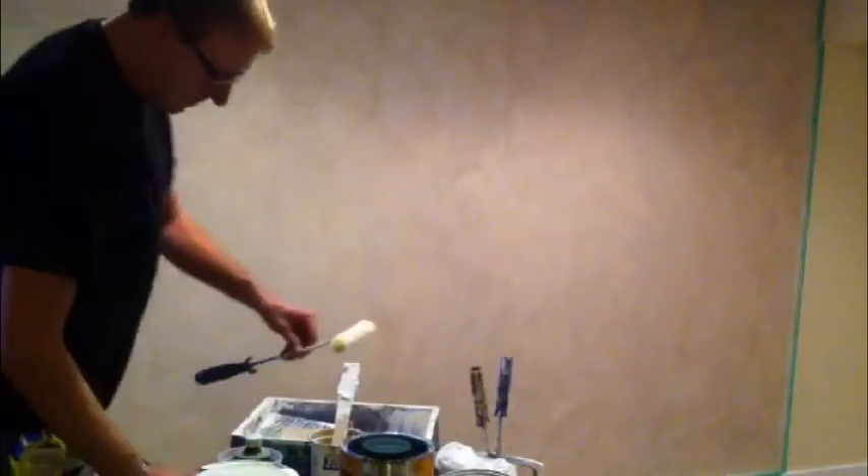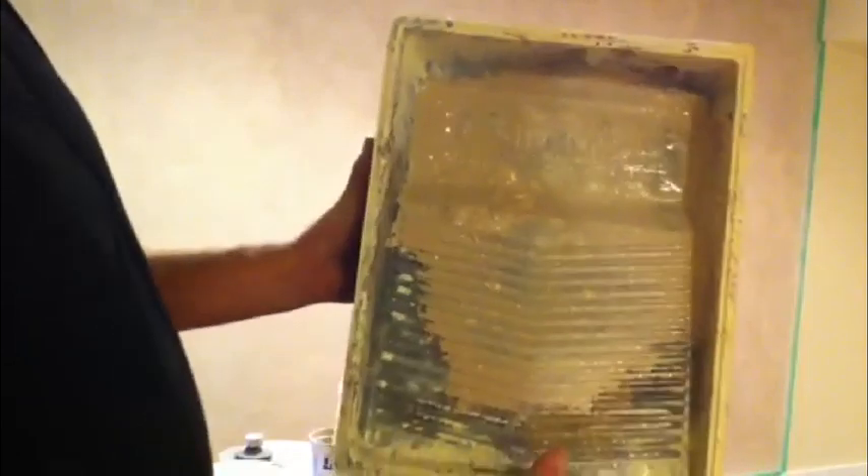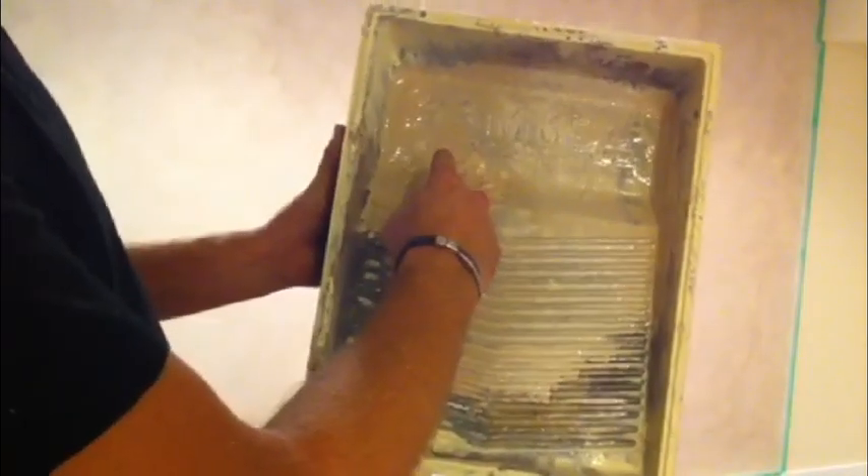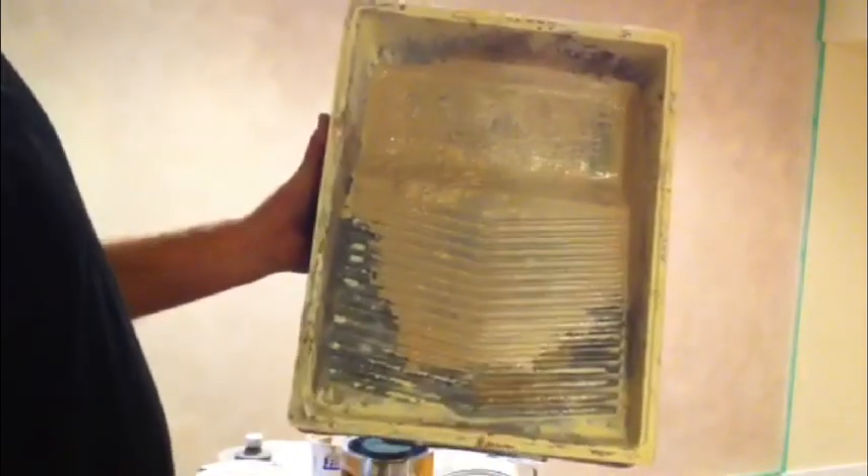I wasn't entirely happy with the color of the background, so I'll show you what I'm going to do. Here's the roller tray — on the left we have the darker color, on the right the lighter color — and I just rolled the roller into it keeping them sort of separate so you get some on each side of the roller.